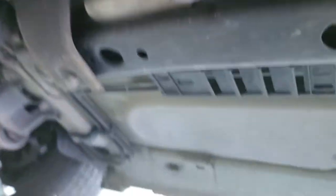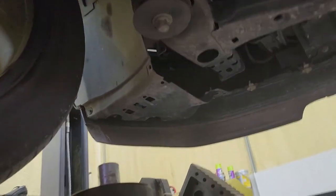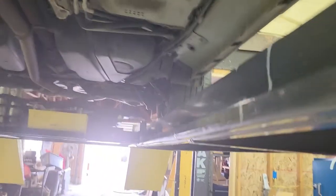I'll check for any bad CV joints or constant velocity joints that need changing. I don't like that flex right there — I'm going to flex it. This carrier bearing might need to be replaced — I'll have to look at that more closely. But everything seems a little tight and looks good underneath here. With that I'll let it down.